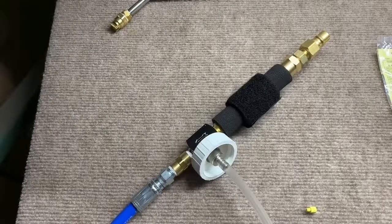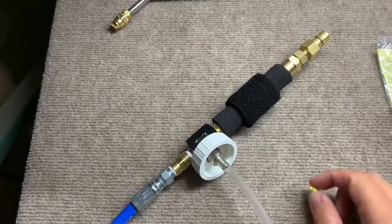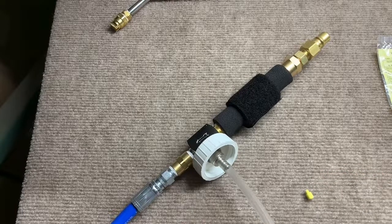Hello, this is Paul from Stain Out Systems and I'm going to show you how to change the tip on your injection sprayer.